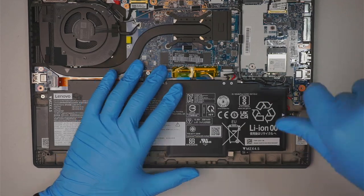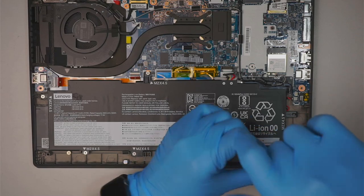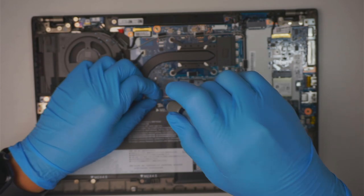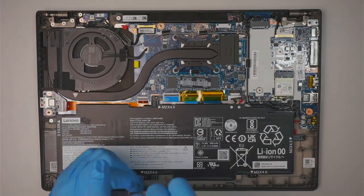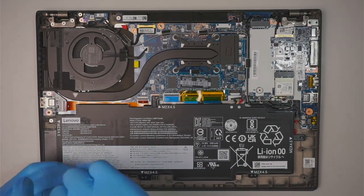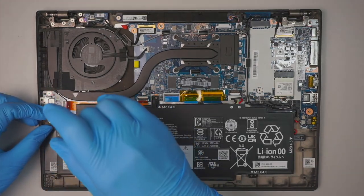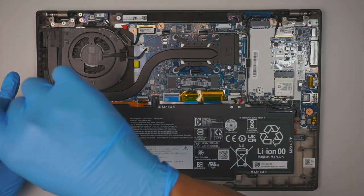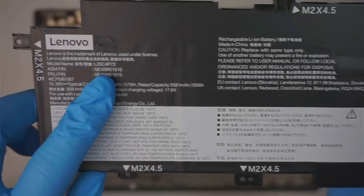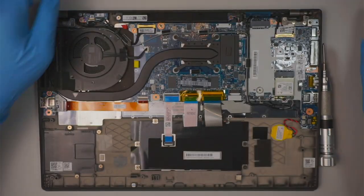Get your Phillips screwdriver again and remove the screws. This laptop has water damage — as you can see, the top right corner is full of liquid damage and corrosion, so the computer is not repairable. Once all screws are removed, the entire battery will come right off. The battery replacement model number is L20C4P72.